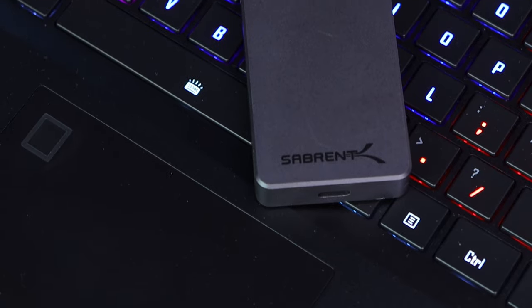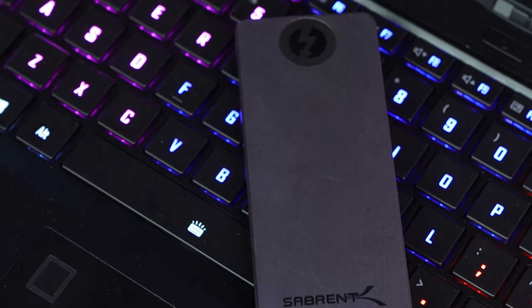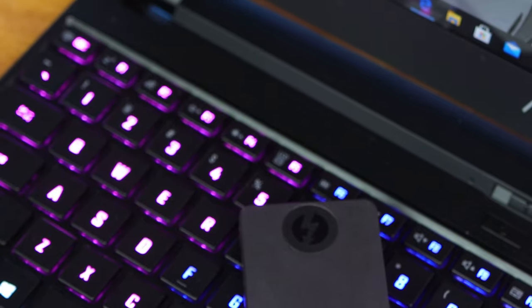Something to keep in mind is that performance will differ between capacities, and your system also plays a big role in that, which we'll get into later. For our tests we did comparisons against a couple of my other external SSDs — those are just USB — a couple of internal NVMe SSDs, and we tested the Xtreme Q in both Thunderbolt 3 mode and USB 3.2 Gen 2 mode to see the performance gain from Thunderbolt 3 — and it's quite a lot.